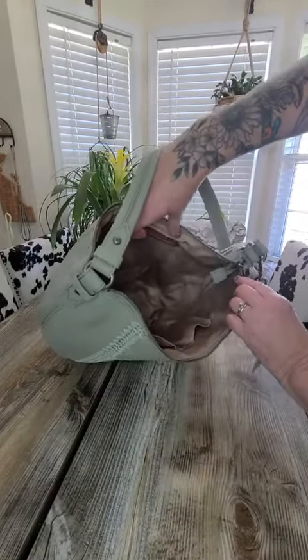It's complete leather, like I said. It's a sage color — it's really pretty, guys. Go get you one! It's a slouch hobo bag made by The Sak — S-A-K.